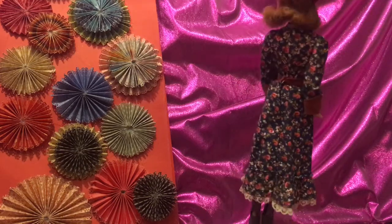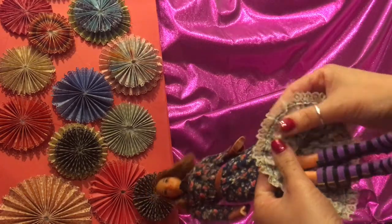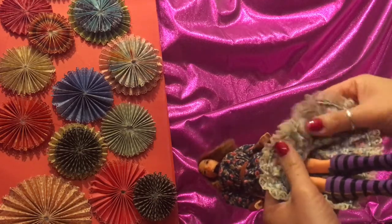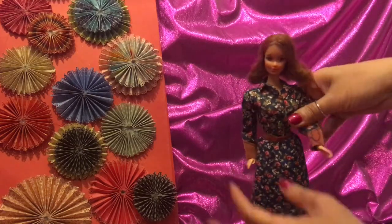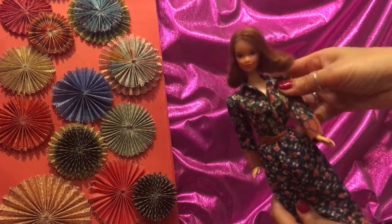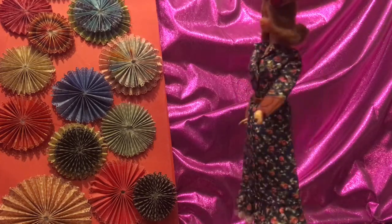Look at this outfit — isn't it cute? It's a cotton floral fabric and it's a 1970 vintage outfit, totally lined with all this beautiful lace at the bottom. It's very beautiful and well made. I love it. I should have put some cowboy boots on her, but let's look at the top — it opens with a sort of V-neck.